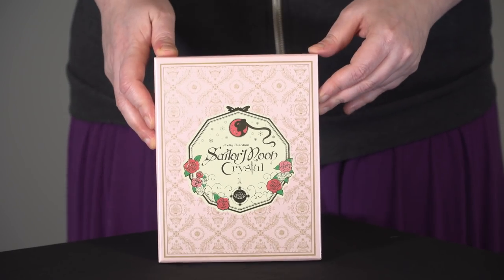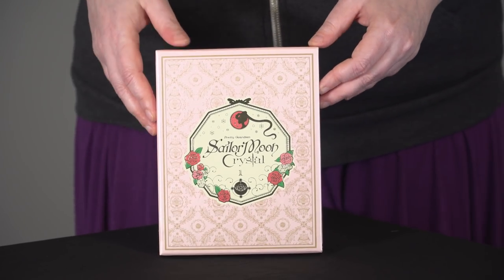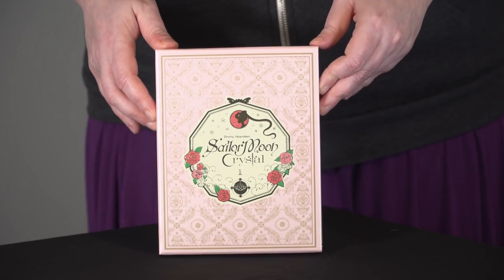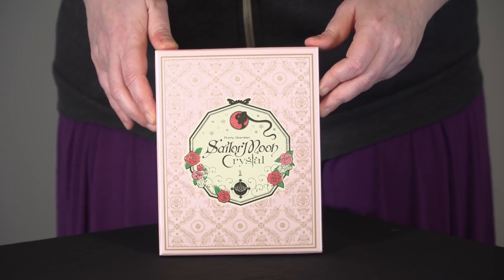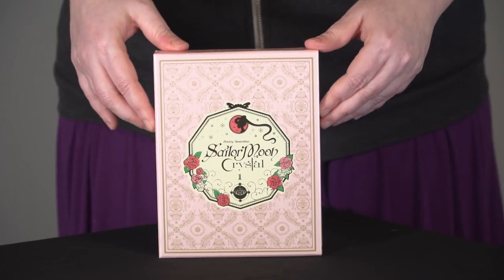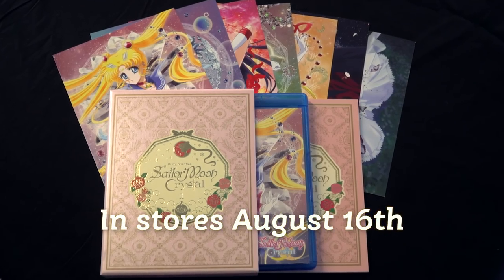That's the ins and outs of Sailor Moon Crystal Part 1 limited edition DVD Blu-ray combo pack, coming out this August 16th. Make sure you get your copy because when this first run sells out, they will be gone forever.